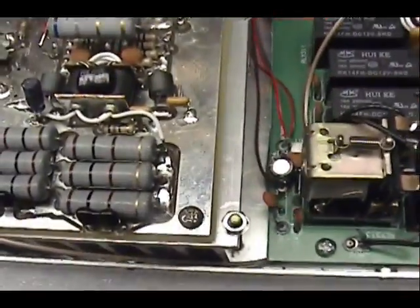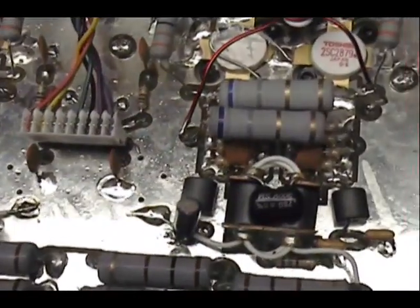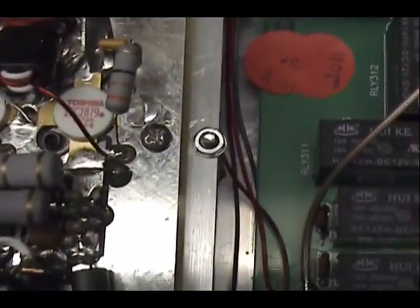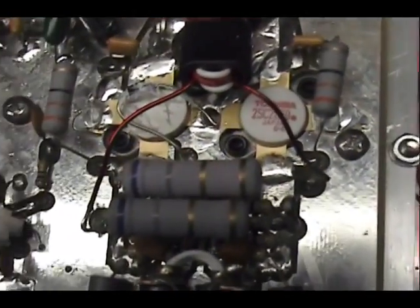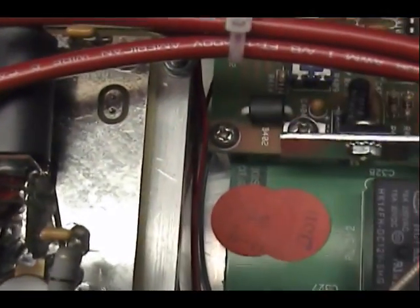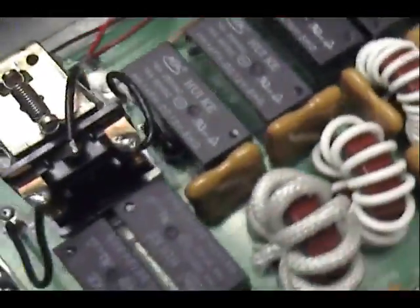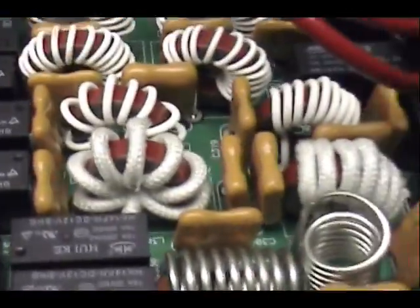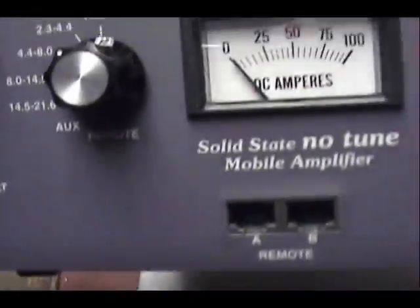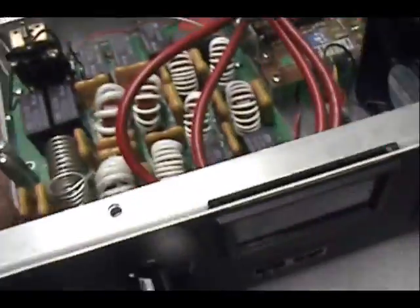I thought I'd take a minute here and look at the inside of this amplifier. If anyone would like to see the inside of an ALS 500M, here's your chance. They're using Toshiba 2SC 2879's — four of them. This is the output filter for each of the bands; it goes through all the bands. And now that auxiliary position is going to be the 10 meter band.